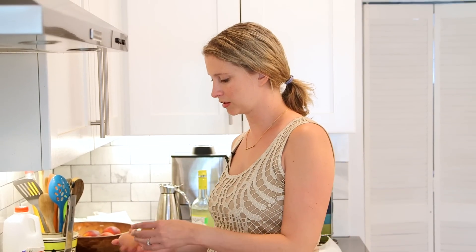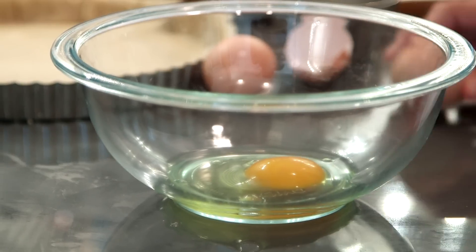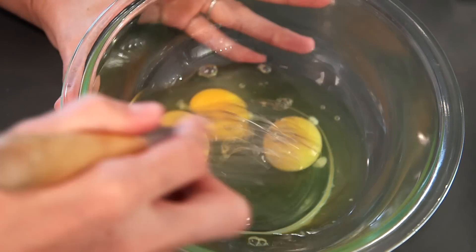Basically a quiche is just a custard — an egg custard with a lot of milk and cream in it. The quiche Lorraine is not traditionally made with cheese, but I think Americans just love adding cheese to everything. So a lot of times you'll see it made with some Swiss or some Gruyere. I am not going to add cheese, but if you want to, you can put a little bit of cheese in the bottom when you put the bacon in.